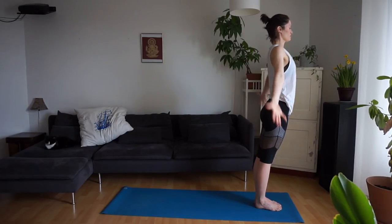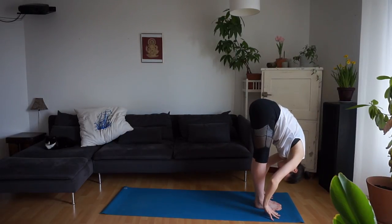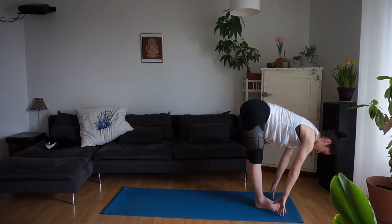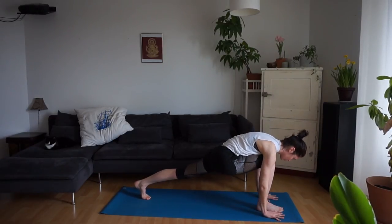Inhale, reach your arms up. Exhale, forward fold. Inhale, Ardha Uttanasana. Exhale, step your left foot back. Hands are planted. We step the right foot back in downward facing dog.